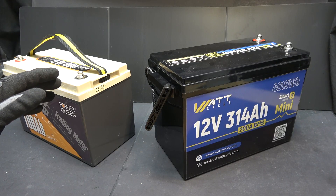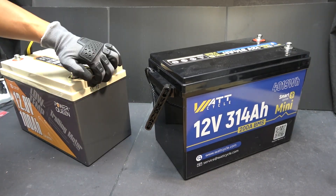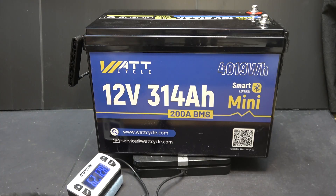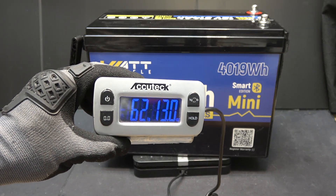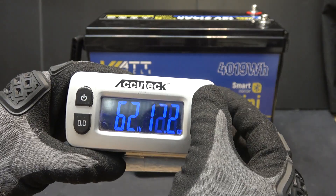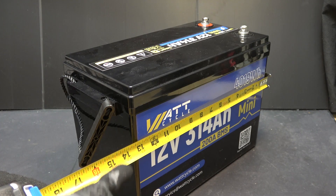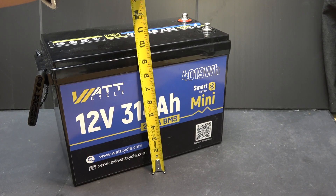You only know the difference when you lift the battery — the 100Ah I can lift very easily, but this one is a lot heavier. I put it on my scale and it weighs a whopping 62 pounds 13 ounces, so almost 63 pounds, or about 28.5 kilograms. The dimensions of the battery are 13.5 inches by 7.5 inches by 10 inches.